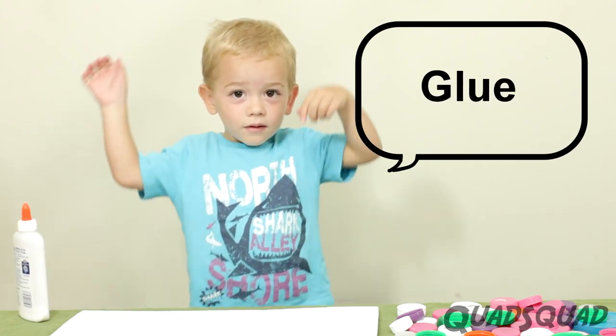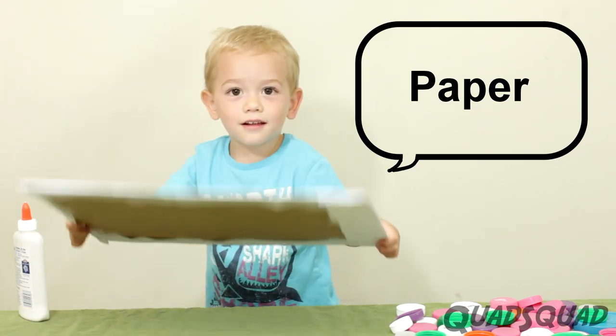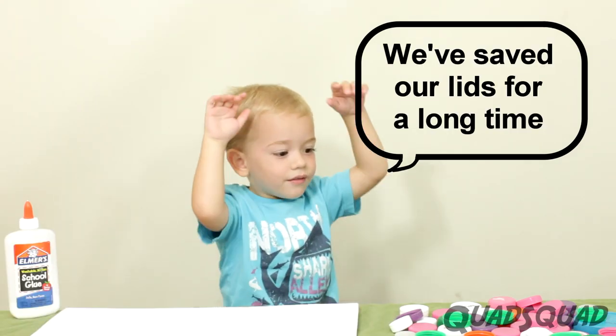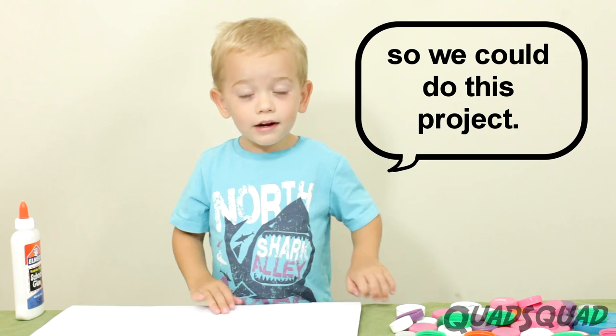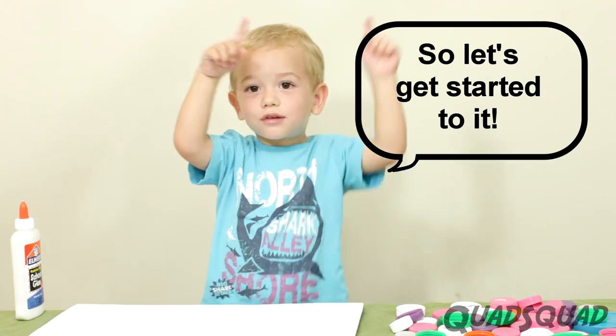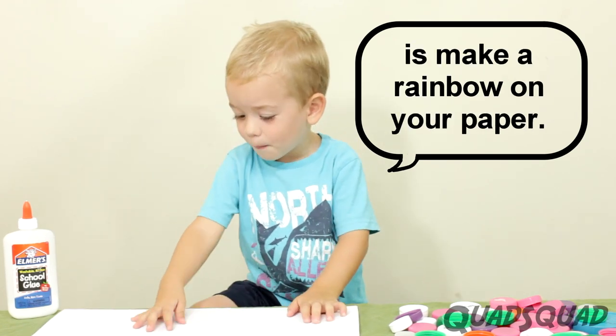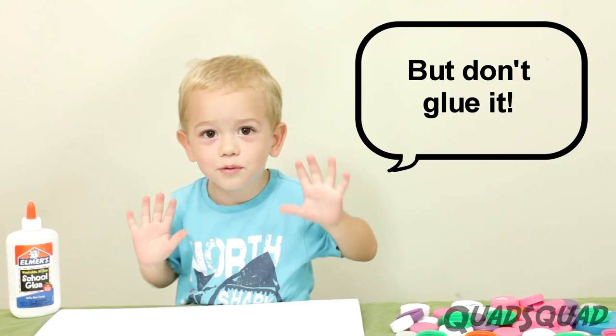Do this paper. First thing on this, let's do these boxes. Let's do it. First thing you do, make a rainbow on paper. But don't do it.